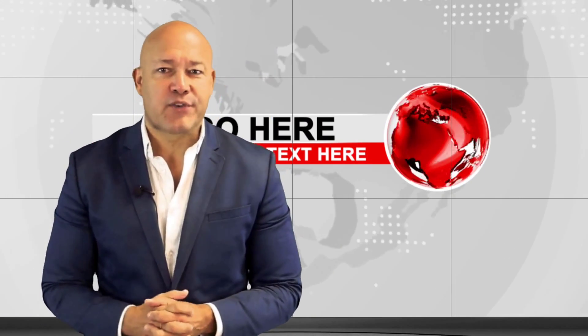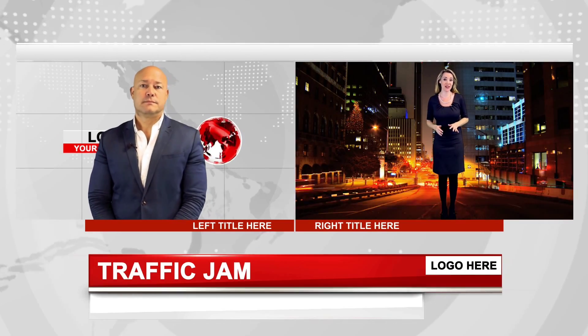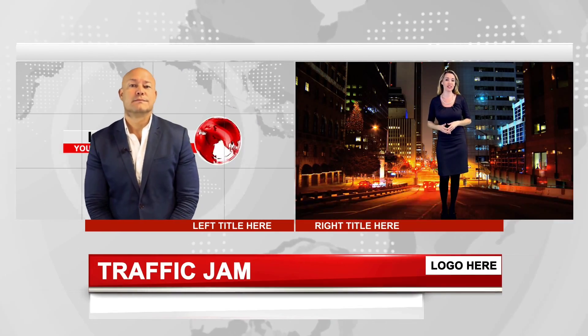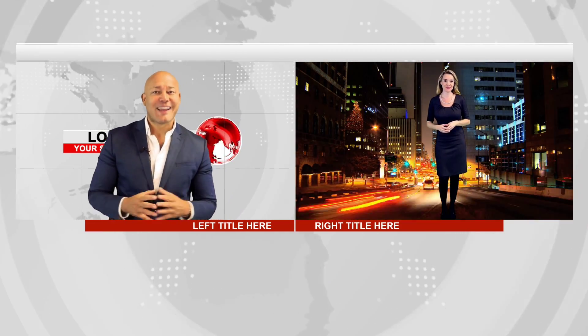Let's call Sally, a reporter, to see how the traffic looks. Hi, Michael. The traffic jam has now cleared and everything's back to normal here on the roads. I'll be joining you back in the studio soon. Thank you, Sally. We'll see you soon.